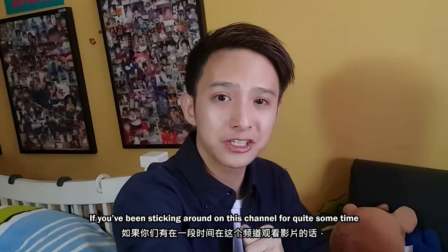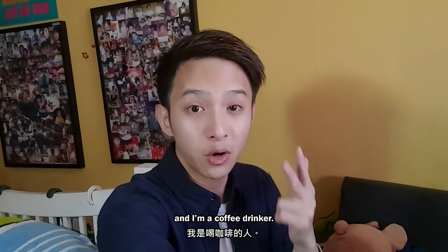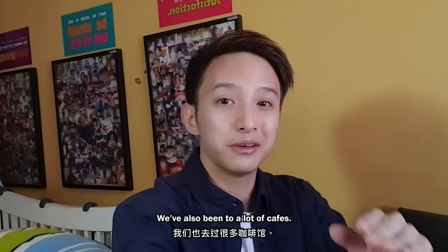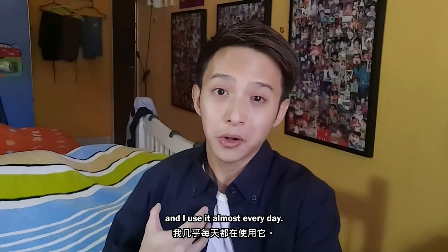If you've been sticking around in this channel for quite some time, you will already know that I am a student. I will be turning 20 this year and I am a coffee drinker. I drink a lot of coffee — you will definitely find me drinking coffee in many of my vlogs. I love coffee so much that we have a coffee machine at home and I use it almost every day.